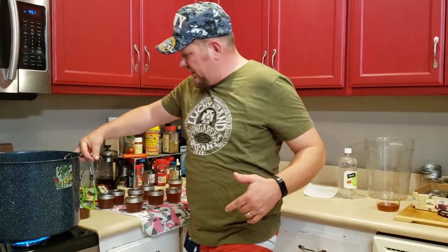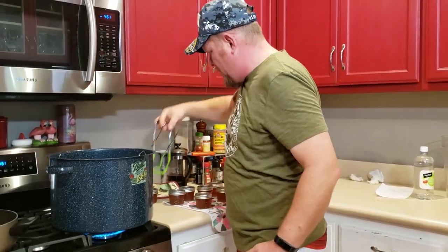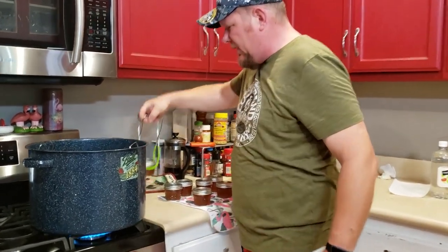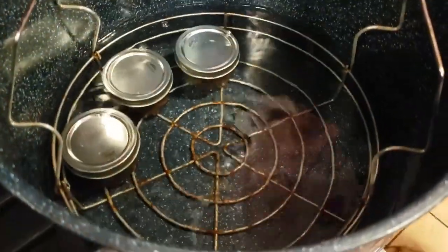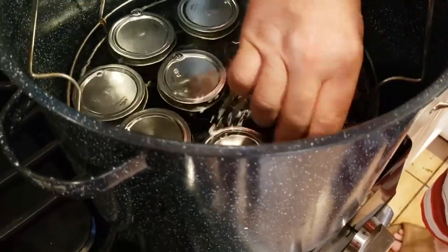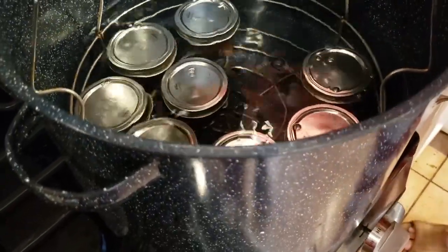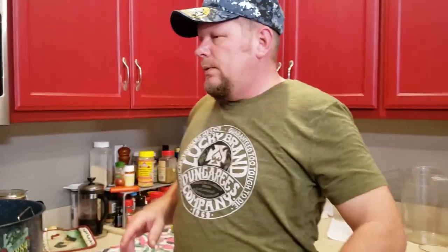After I've got all of the lids on, I'm going to take these and put them back into my water bath canner. I've got the heat on and I'm going to get this up to a boil. It's important to make sure you give the jars a little bit of space and that you're not stacking them on each other. We're going to let them water bath in boiling water for five minutes.